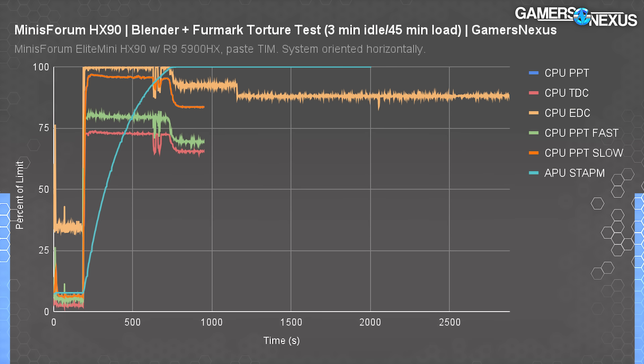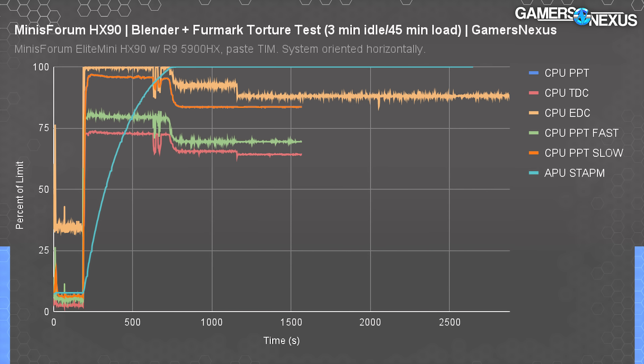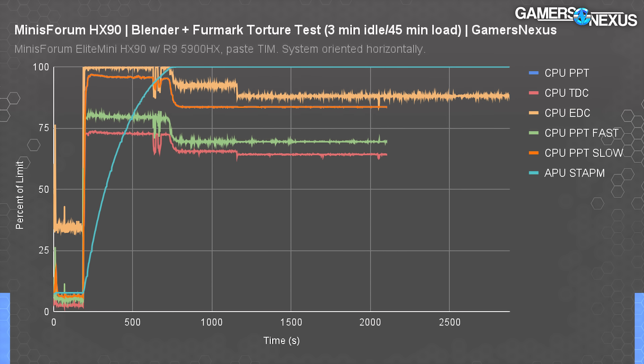The only throttle flags that activated were GPU power limits, which went into effect when the STAPM limit hit 100%. This limit is useless for this kind of device — it's designed for laptops where you have a skin temperature limitation if the laptop is literally on someone's lap or pushing heat toward where the wrists would be on the keyboard. Here it's just limiting performance in a way that's not necessary.